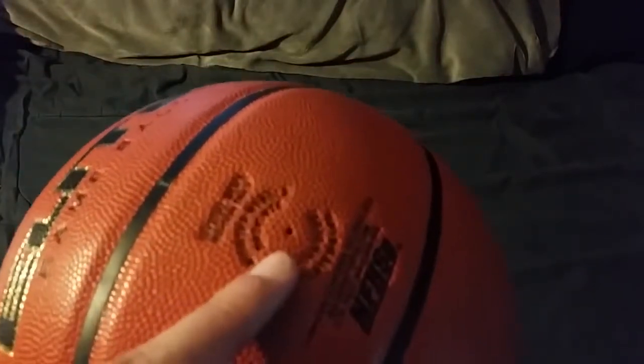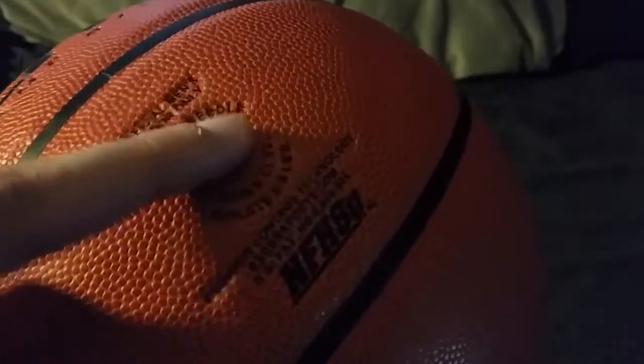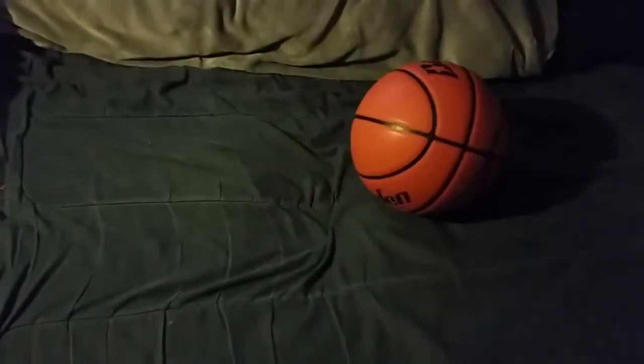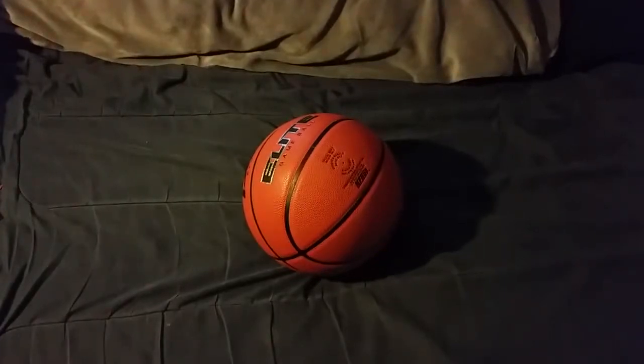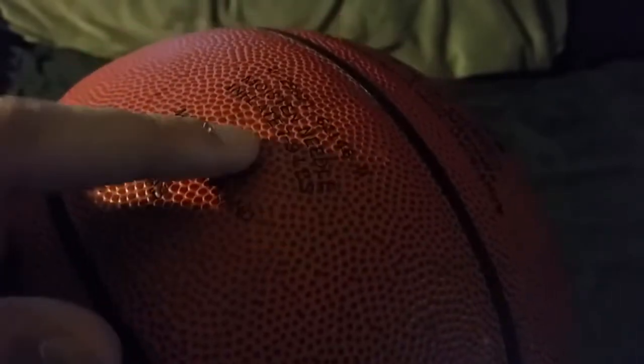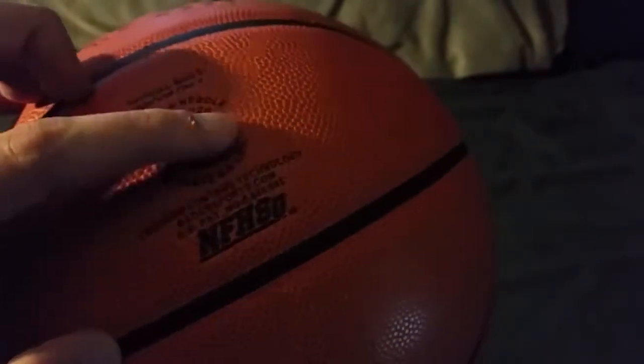Another thing they added is the pump hole — it's really small and there's no gaudy rubber piece hanging off of it. Let me show you the Spalding ball again — do you see the pump? How it's hanging off and sticking out? That leads to an inconsistent bounce. As small as it is, it really affects the bounce. With the Baden ball, it's really small — you can barely feel anything there. That's huge.